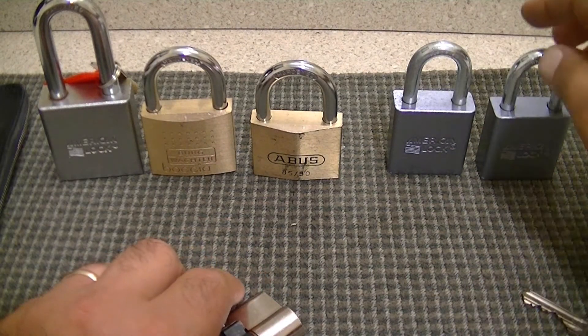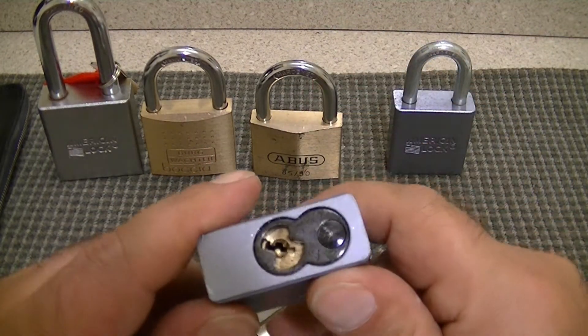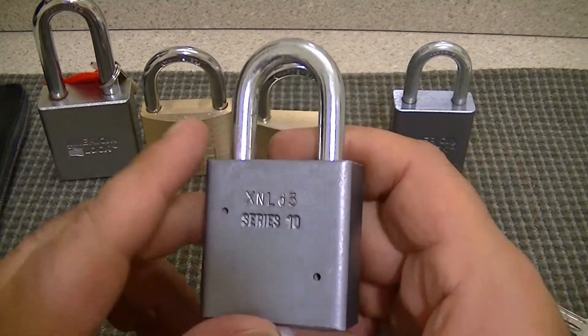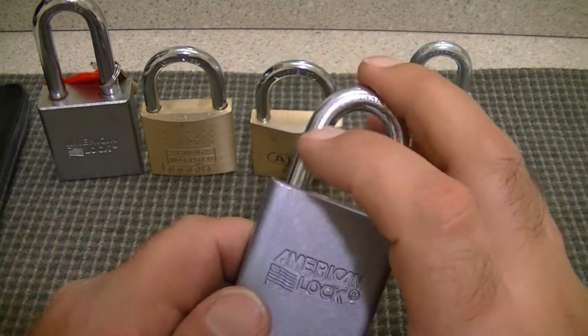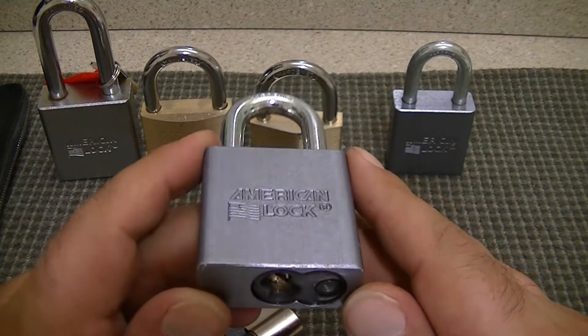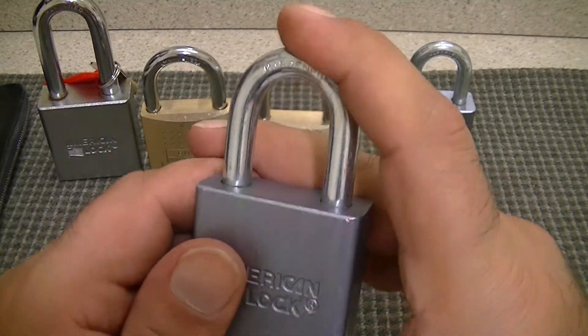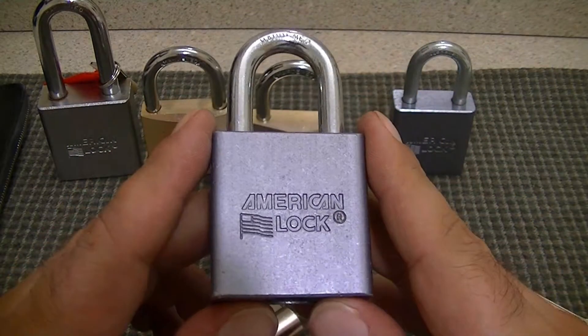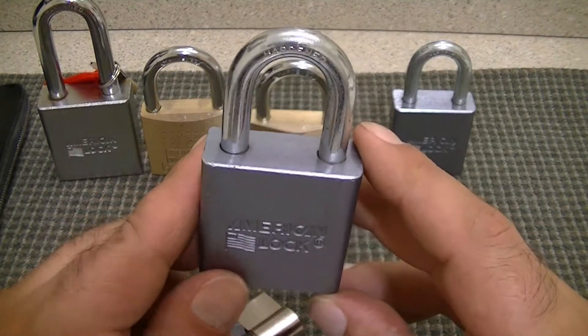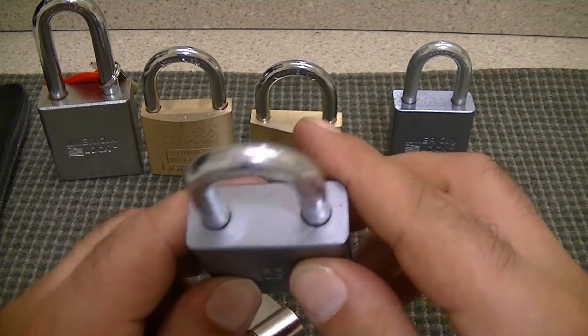He also sent me two Americans — these are keyed the same. I don't have keys for them but they're Series 10. I've seen his video on these about how to rebuild them and I'm actually going to get American cores. Jeff Moss is sending me some screws and security nuts. When I get the cores I am going to try to drill one out and replace it on video and make functioning locks out of them.